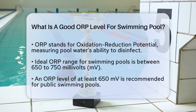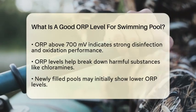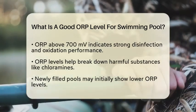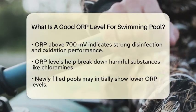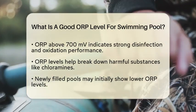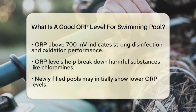Here's why. At this range, the water is adequately disinfected, and the chlorine is effective in breaking down harmful substances like chloramines. To be more precise, many states and international standards recommend an ORP of at least 650 mV for public swimming pools. If your ORP is above 700 mV, that's even better, as it indicates strong disinfection and oxidation performance. For example, an ORP of 700 to 720 mV allows for quick disinfection and the destruction of chloramines, which is crucial for maintaining clean and safe water.